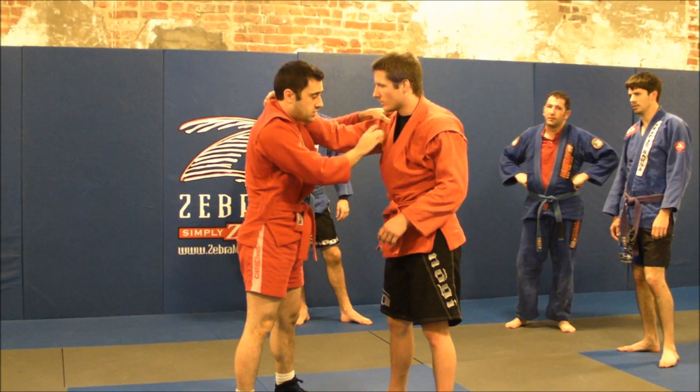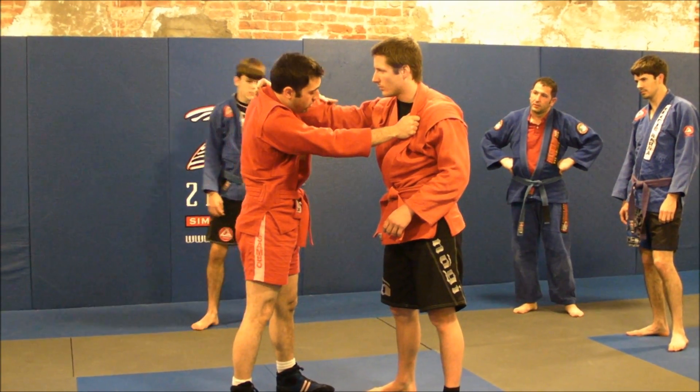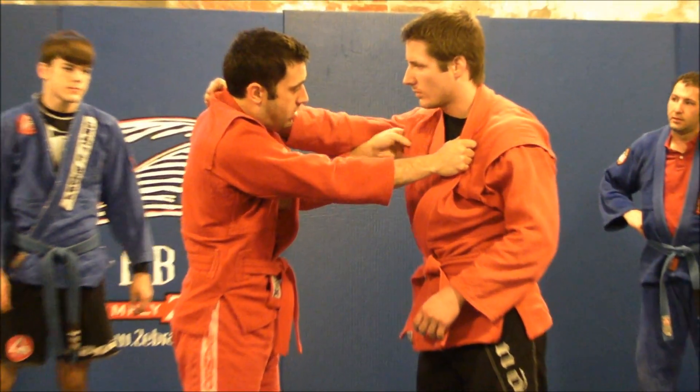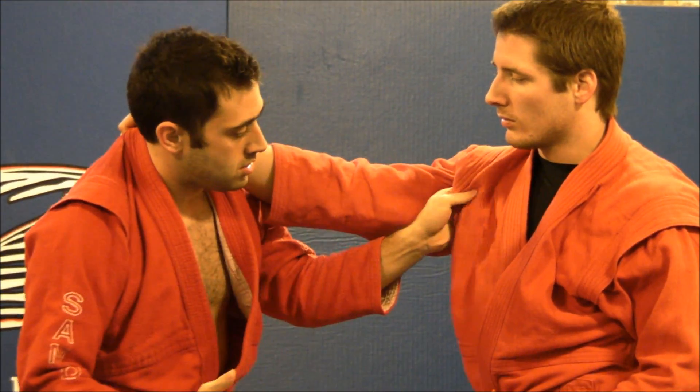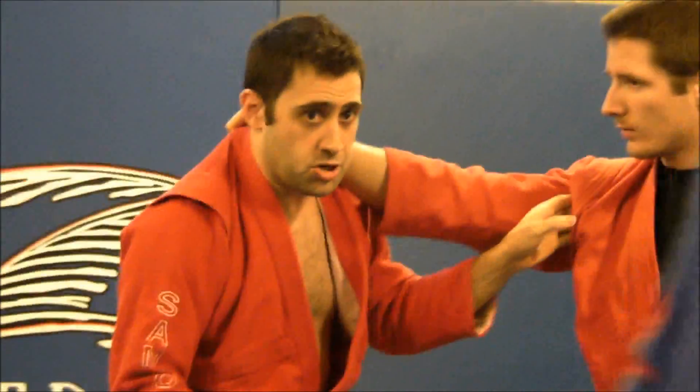I'm going to take advantage of this inside couple legs. I'm going to take my hand and at the same time I have a deep collar grip on one end of the arm and grab my shoulder back inside. You guys can reach out like this — just grab it right there. For those of you who don't have to be perfect, you can just grab the ceiling.